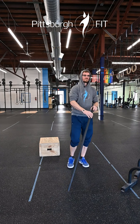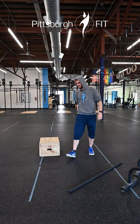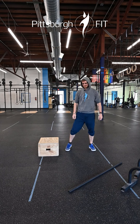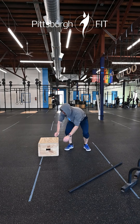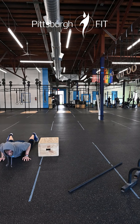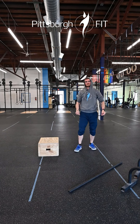Minute three, it's going to be four burpee box crawl overs. Burpee on one side, chest to deck, hop on up. Hands on the box, feet on the box, over the box — Thurpee! Hands, feet, floor. Easy peasy.